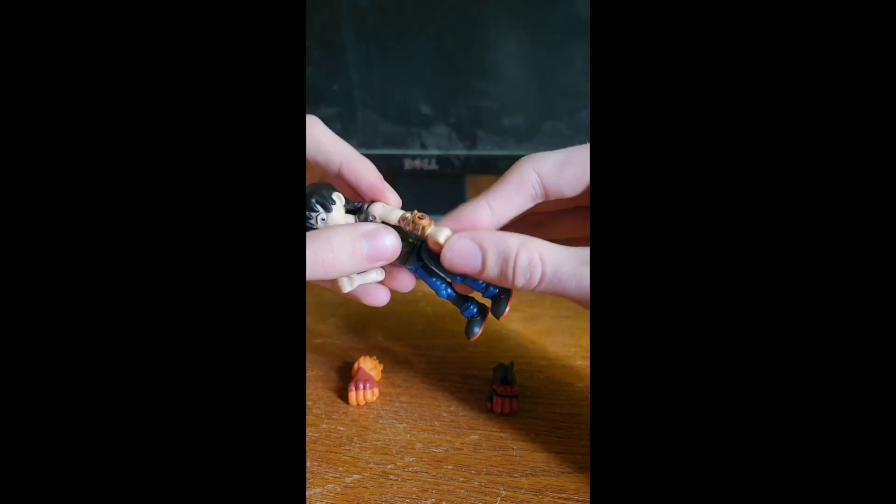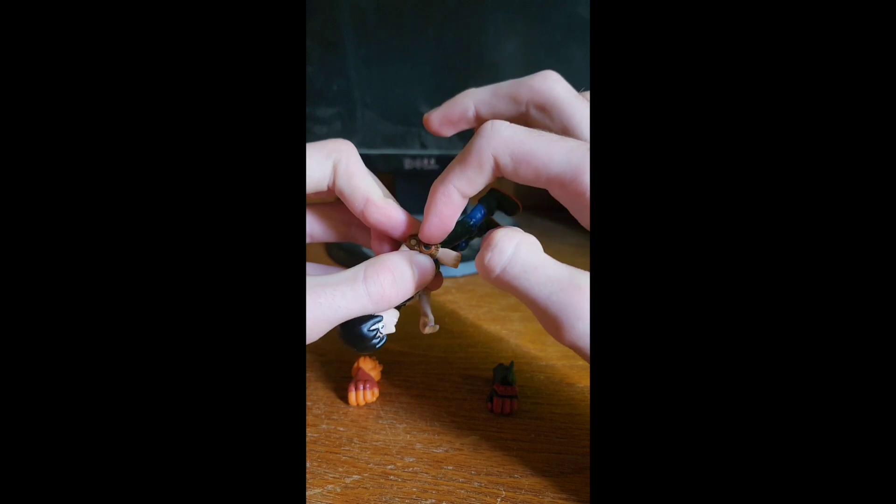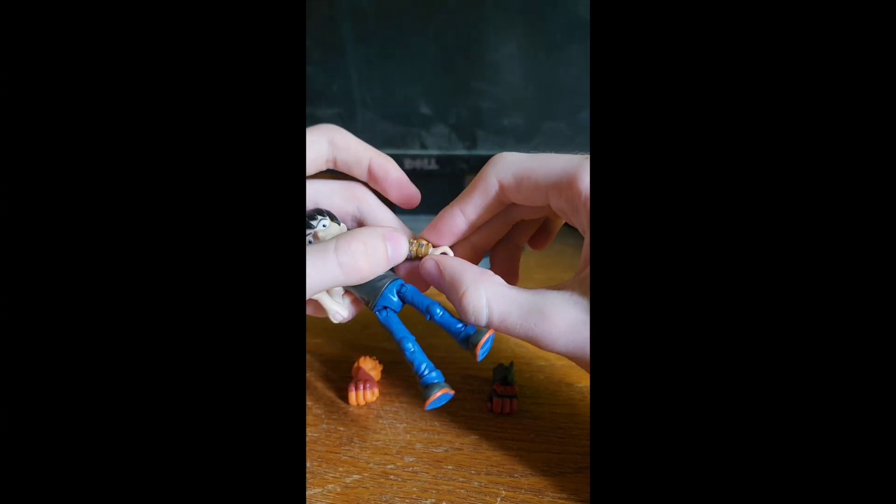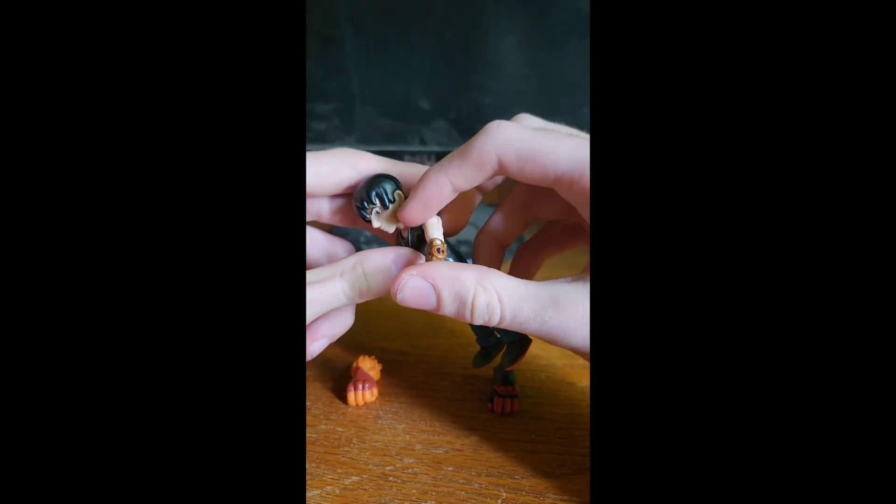I like how big it is compared to the anti-trix arm. The anti-trix is just big compared to the omni-trix.